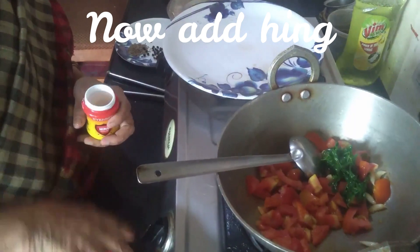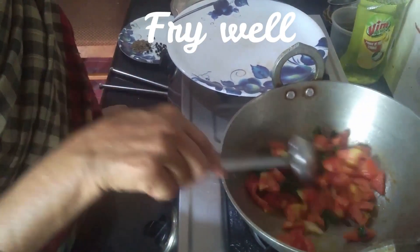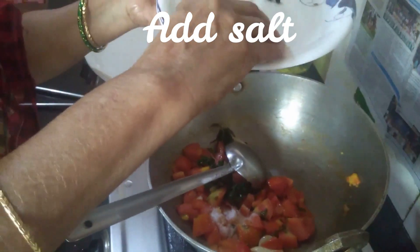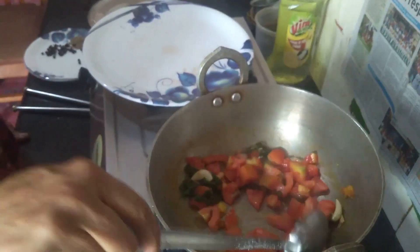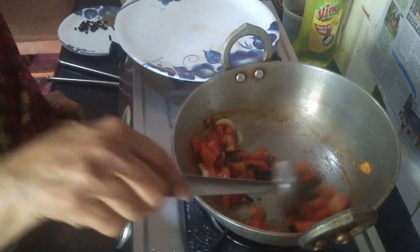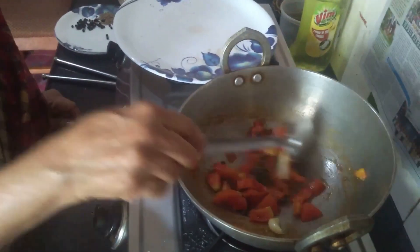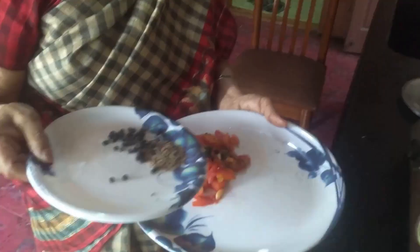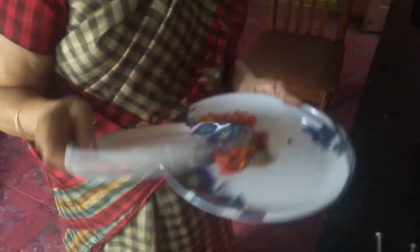Put it in a bowl. Mix the soup. Mix the two sides.